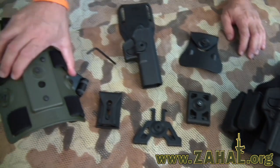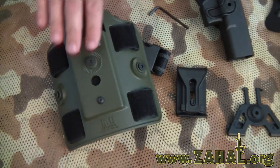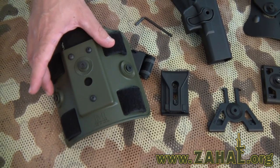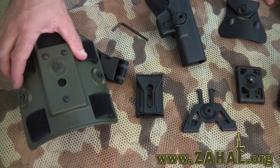You've also got a drop leg holster with three different mount points which allows you to mount onto it your pistol holster in the center and a magazine, a flashlight holder, or a double magazine. There's a bunch of different options available from IMI Defense.